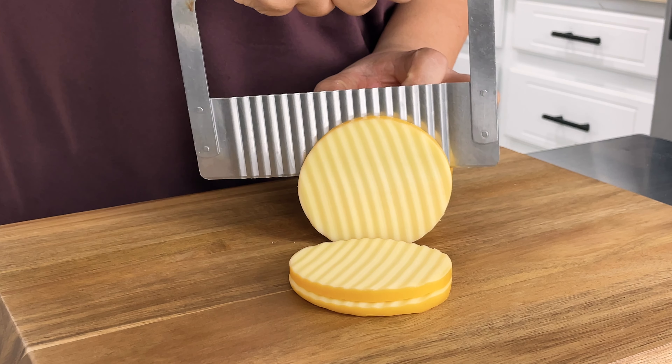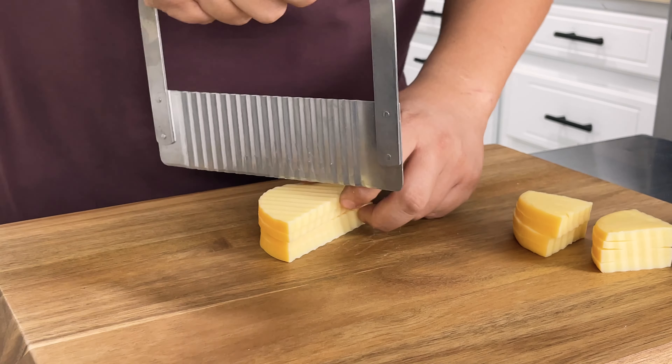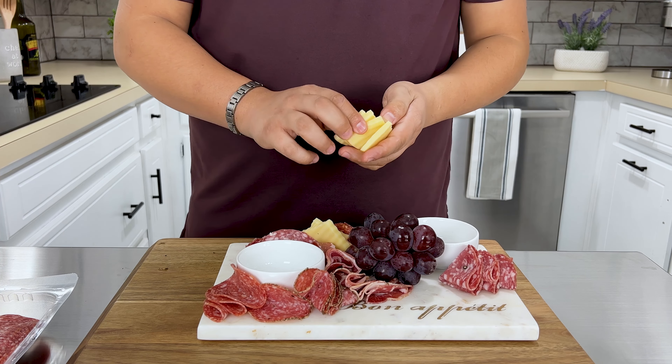I chose Smokura because I love the smokiness and creaminess. It literally melts on your tongue.